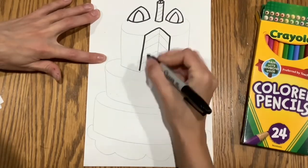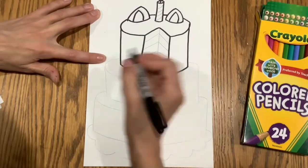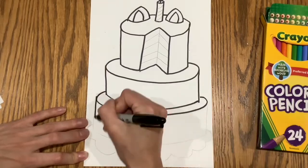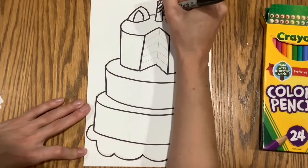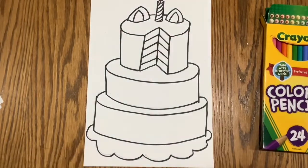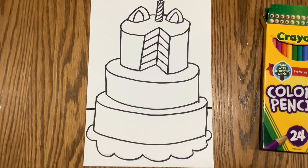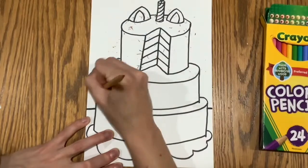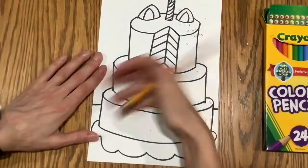Then you'll want to trace your pencil lines with anything black — a black Sharpie, a black marker, a black crayon, or a black colored pencil. If you use a black marker or a Sharpie, you should please erase your lines underneath so you don't see your pencil.